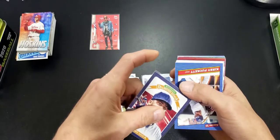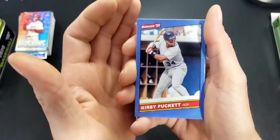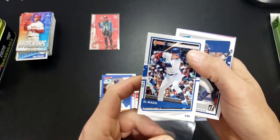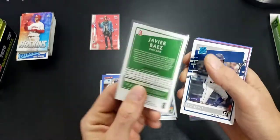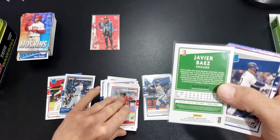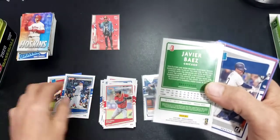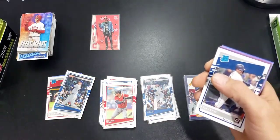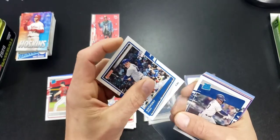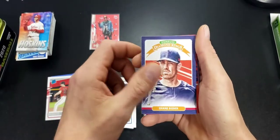Sorry if these penny sleeves are getting annoying — I just want to make sure we get a couple things sleeved up. So here's one of the name variations — Avi Baez, and also on the back that must be a short print. So this is your base card, this is your shorter print — so that means this Rizzo is also a shorter run. I'll flip more of these over in a minute. Kyle Lewis, Shane Bieber Diamond Kings.